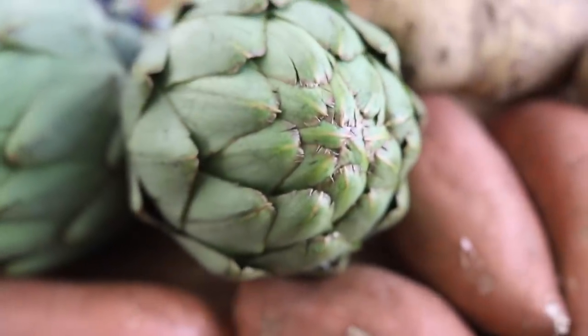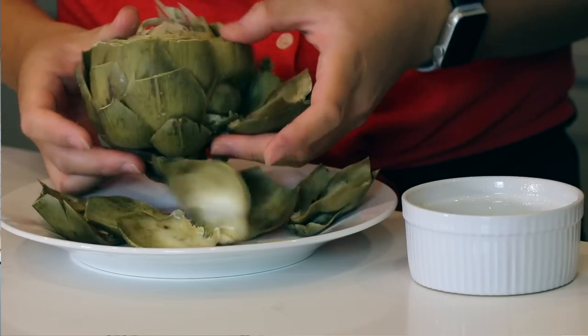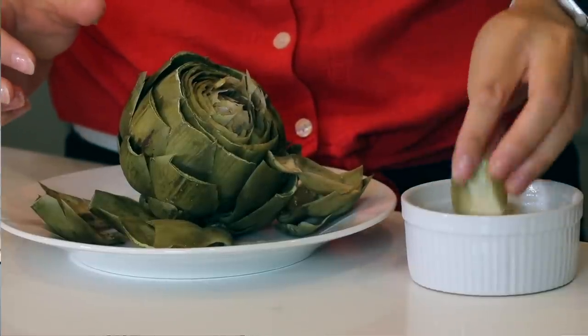It takes kind of a long time to eat an artichoke, so you get filled up really quickly. Usually you would have to steam or bake your artichokes for sometimes over an hour to get them soft enough to eat, because otherwise it's just like eating a very fibrous leafy plant. It's not very good if it's undercooked, so let me show you the best way to make them in an Instant Pot.